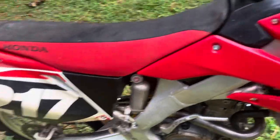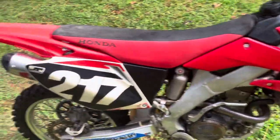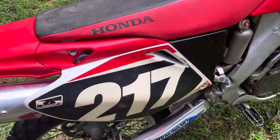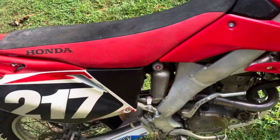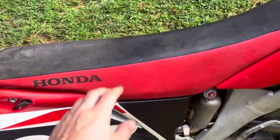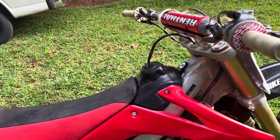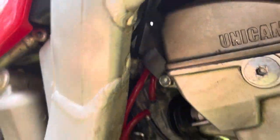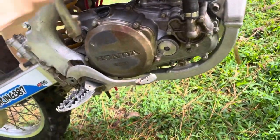I had to buy new radiator shrouds because I only had one. This is an OEM Honda fender and these side number plates I bought from the same guy I had to buy the airbox assembly from. It has a brand new Twin Air pre-oiled air filter in it. I also had to purchase a gas tank and a complete list of OEM replacement parts, like that cylinder head mount stay bracket there.